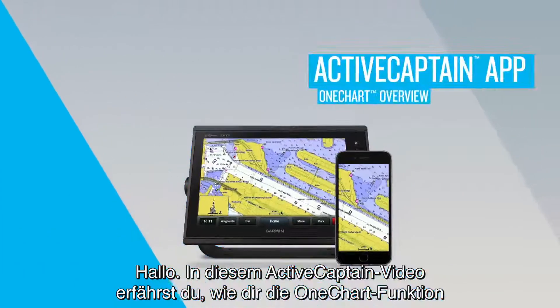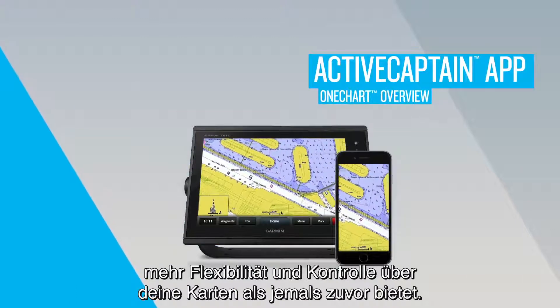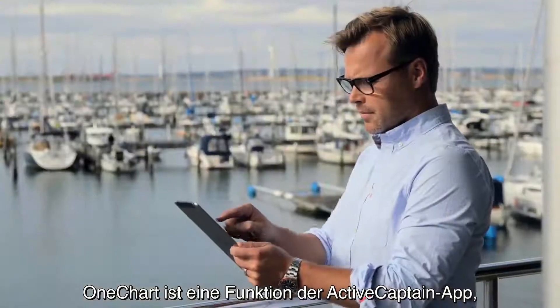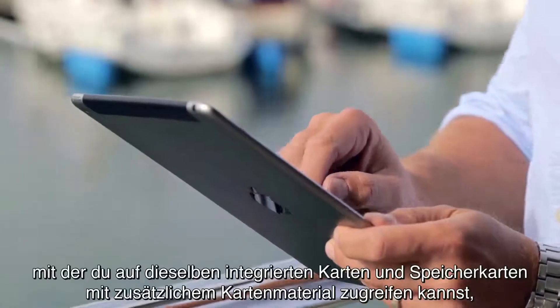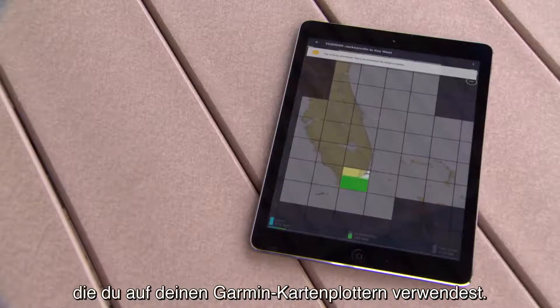Hi, in this ActiveCaptain video, we'll show you how the OneChart feature can give you more flexibility and control with your maps and charts than ever. OneChart is a feature within the ActiveCaptain app that allows you to access the same built-in maps and accessory map cards that you use on your Garmin chartplotters.